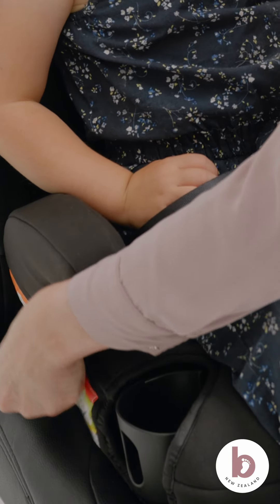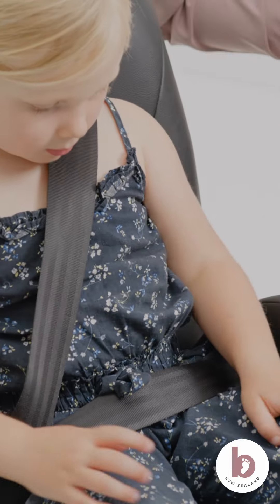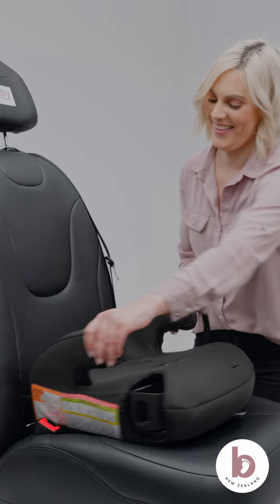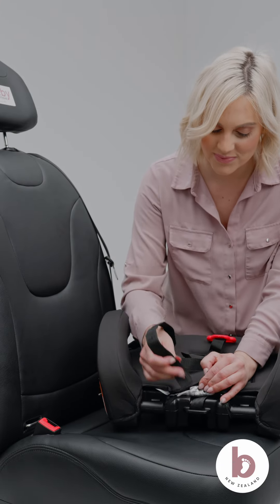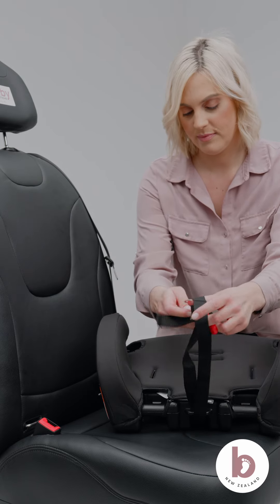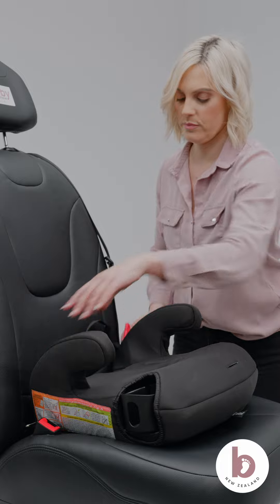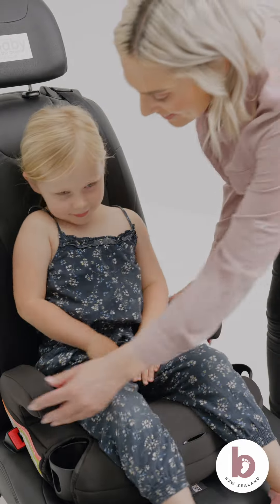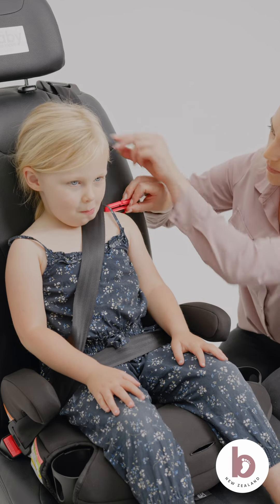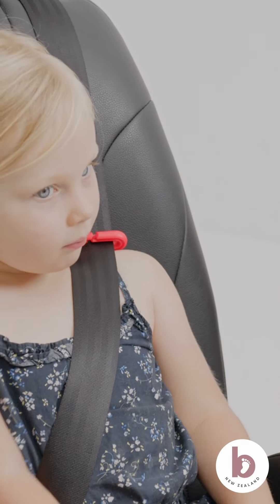If the vehicle's shoulder seat belt does not lay on the front and top of your child's shoulder, then you need to use the belt positioning clip. To attach the belt positioning clip, insert the loop end of the strap through the same slot as the harness adjustment strap. Push the clip and strap through the loop and pull to tighten the strap. Push the clip through the slot in the pad. Attach the seat pad to the base using the elastic straps. Place your child back in the car seat, buckle them in, slide the clip into the vehicle's seat shoulder belt, and adjust the belt positioning clip to fit your child. The clip should now fit right at the top of the shoulder.